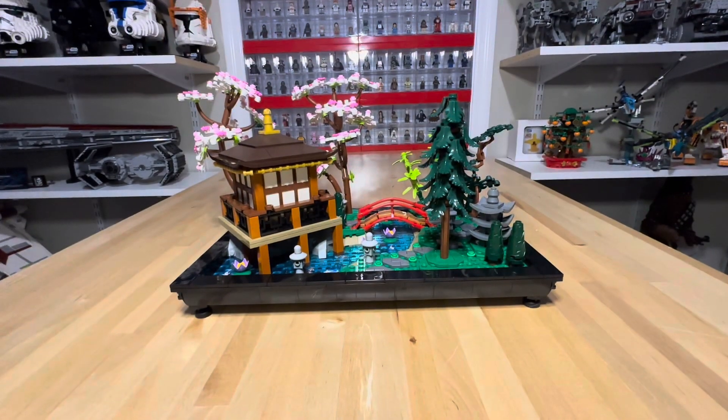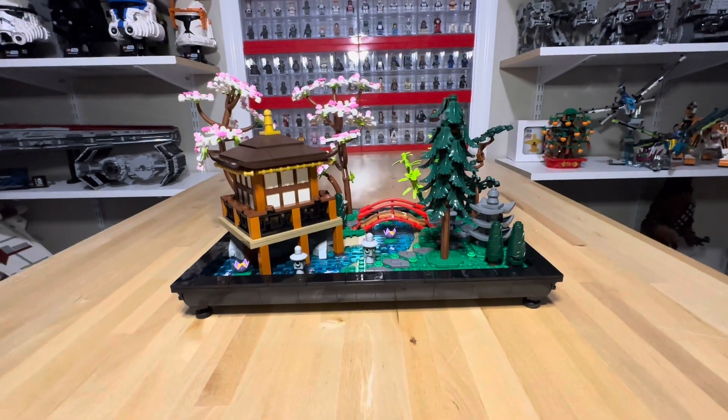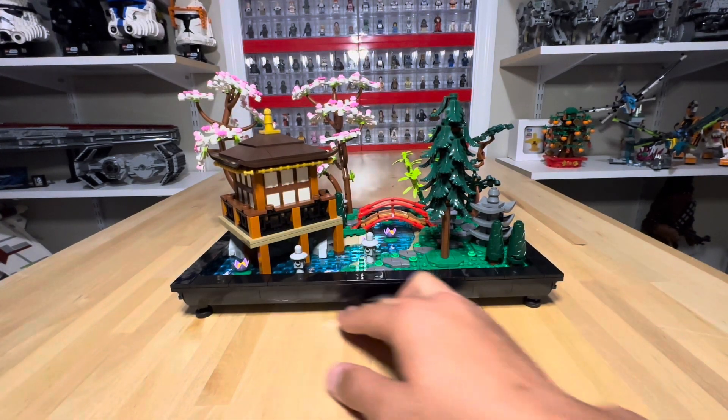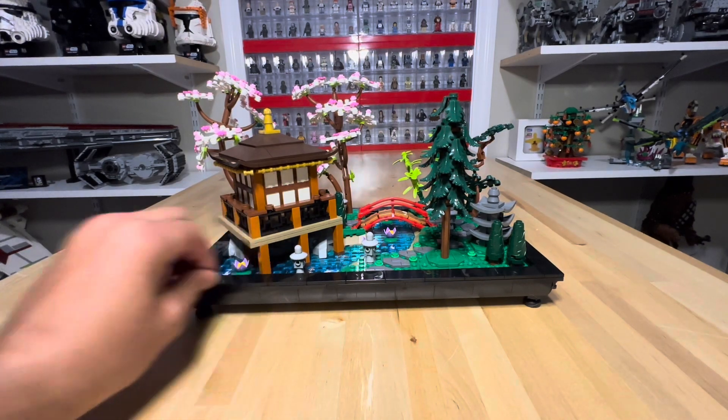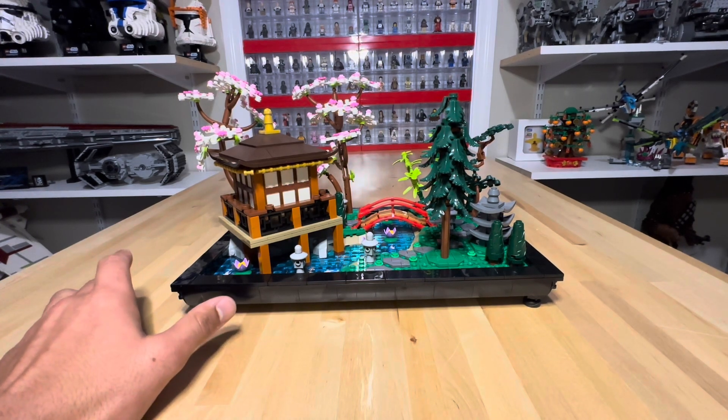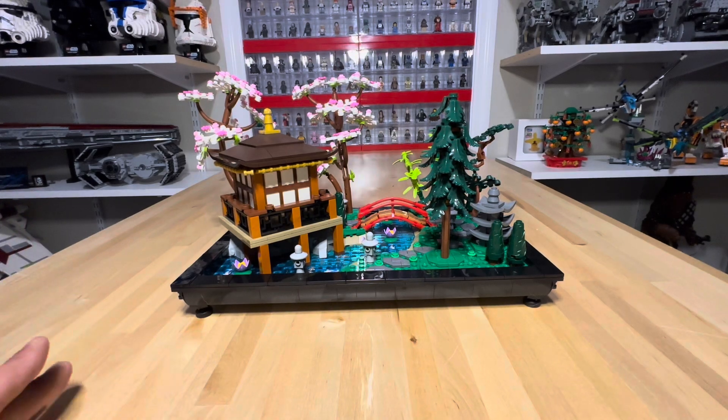Here we have the final product and it turned out a lot better than I thought. Building this set was actually a joy — the instructions were super easy to follow and it just looks amazing. A highlight of this set is the base: it's very sleek with no studs visible whatsoever. It'll look good anywhere in your house, and it's a great display piece outside of the Lego room — maybe somewhere in the living room, on an end table or countertop, as a conversation starter.